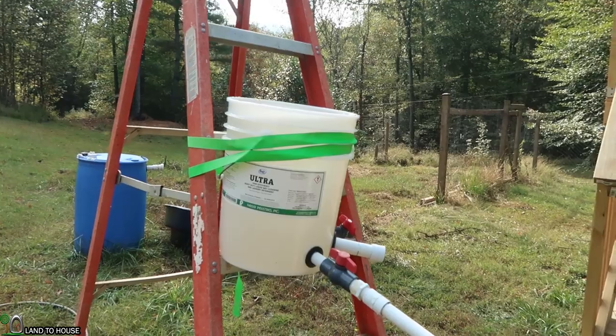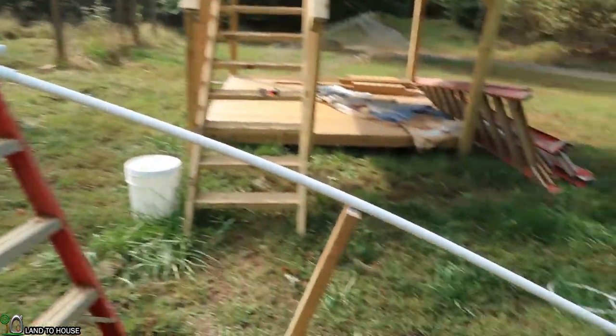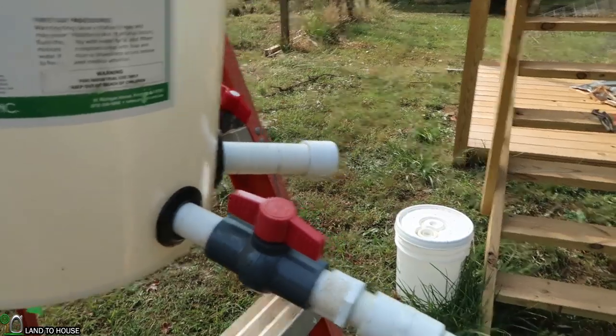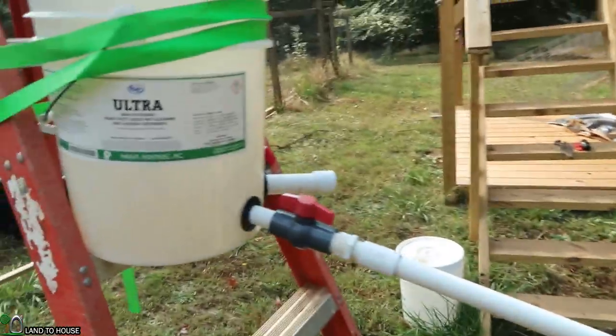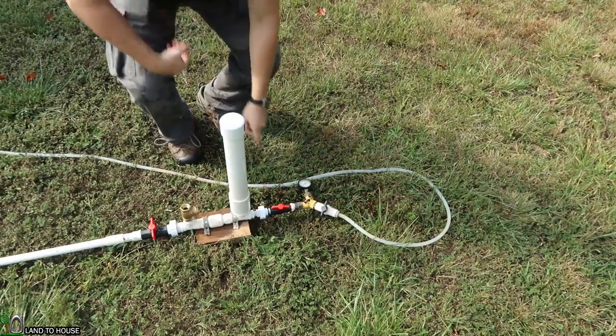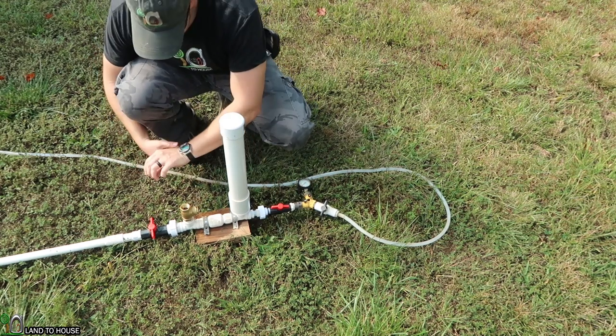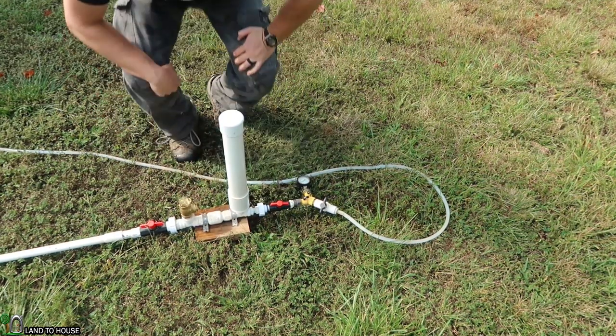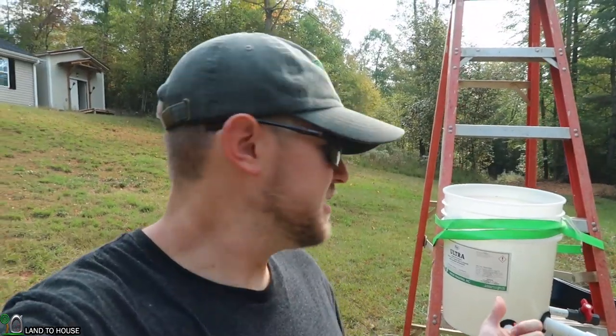The bucket has been moved up to the fourth step of this ladder, which is approximately 4 feet. I had to add a board because the angle was flexing on the uni-seal here, so hopefully that doesn't affect things too much. Once again, the bucket is full to the top, the air is out of the drive pipe, so it's time to begin our test. I've also cleared out the pressure from the pump. I have four different size ram pumps available at LandHouse.com and on Amazon — links in the description below.